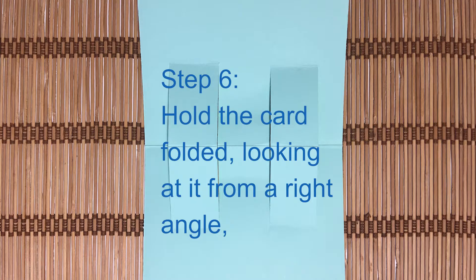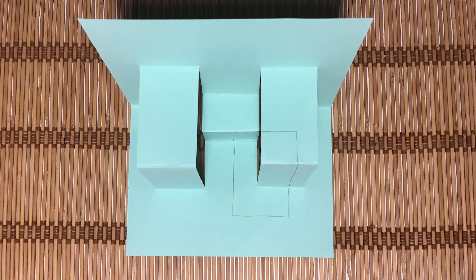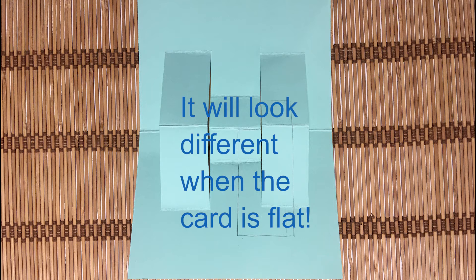Step 6. Hold the card folded, looking at it from a right angle. Draw a rectangle.